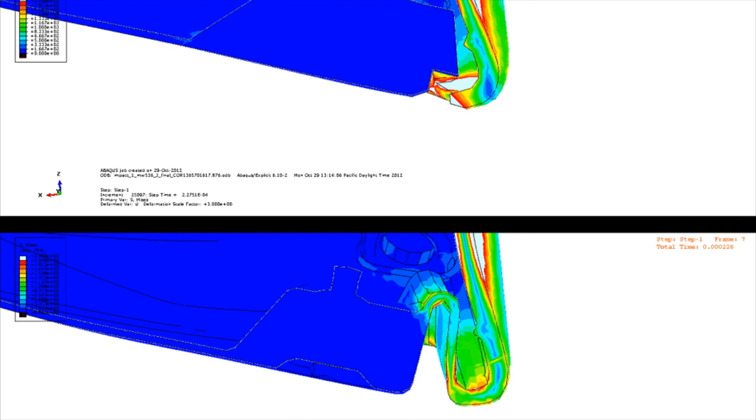You'll see a new speed pocket close to the face, just behind it. It's filled with a polymer. But really, an open slot to the center of the body allows it to flex and create that speed on low center shots.